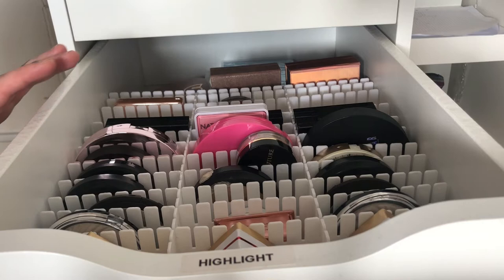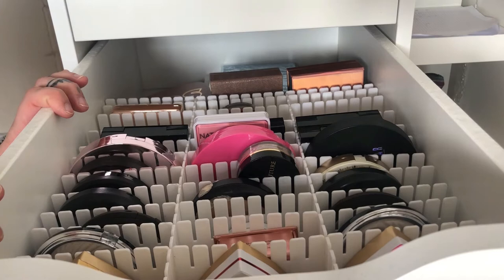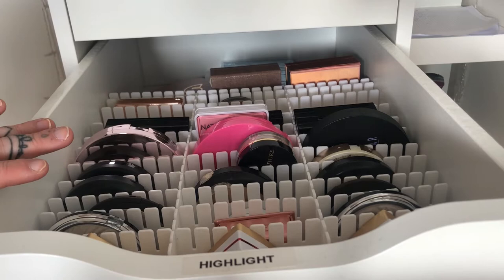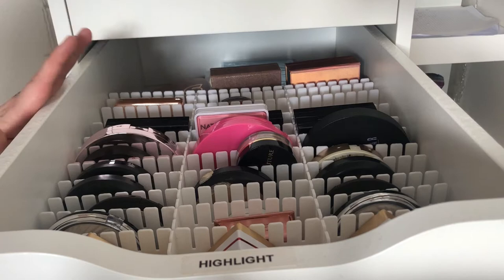Hello and welcome back to my channel. If you're new here, don't forget to subscribe. Today's video will be my highlighter collection — I will go through both my single highlighters and my highlighting palettes, and I will swatch every highlighter for you so you can see what they look like and how they perform.